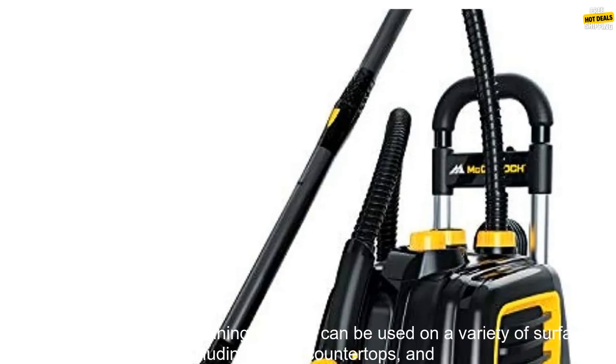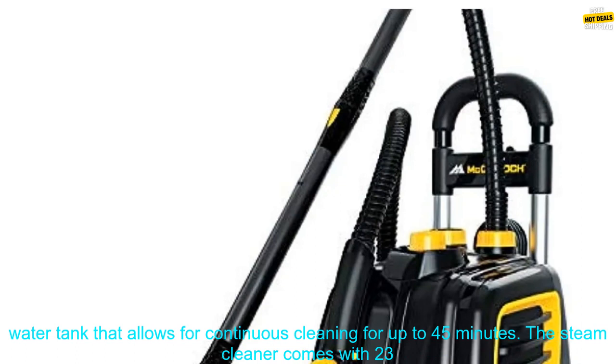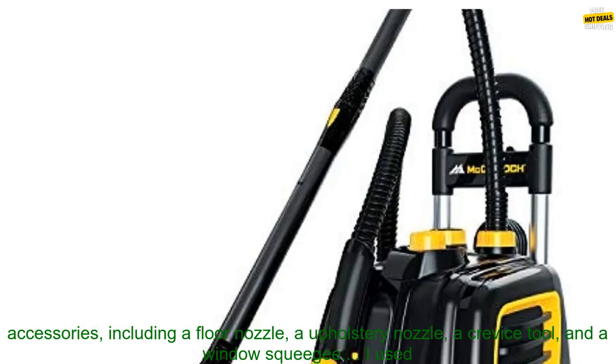The McCulloch Deluxe Canister Steam Cleaner is a powerful and versatile cleaning tool that can be used on a variety of surfaces, including floors, countertops, and appliances. It features a 1500-watt heater that produces steam at up to 270 degrees Fahrenheit, and a 20-ounce water tank that allows for continuous cleaning for up to 45 minutes.